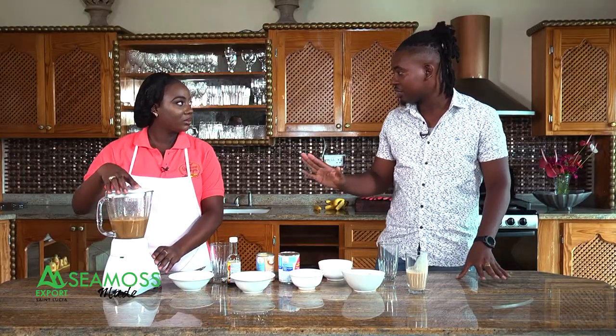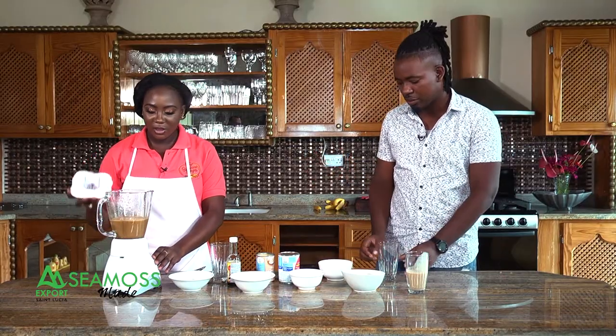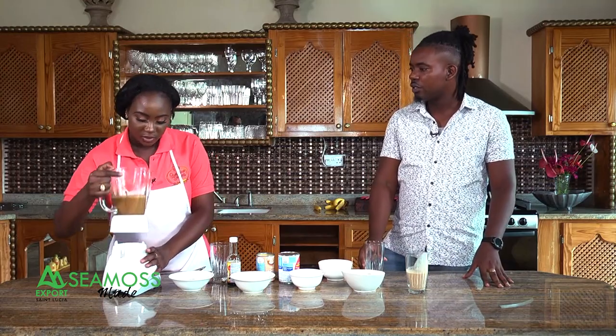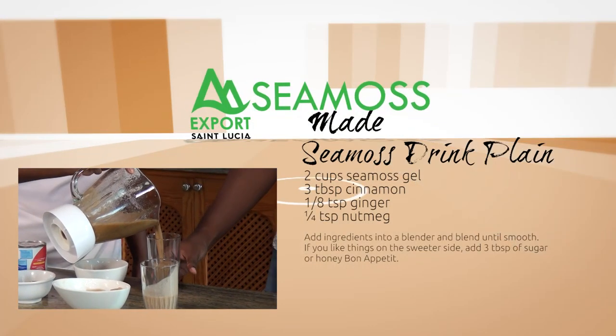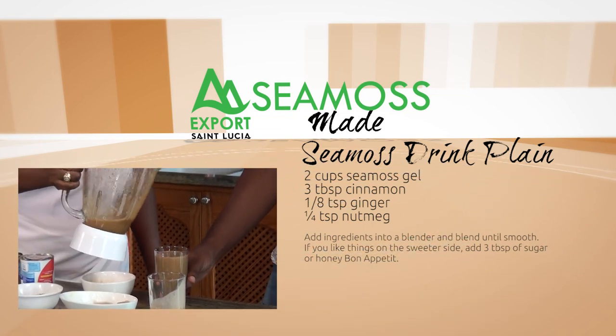You know it's done when everything is smooth and properly blended. That's the plain sea moss — that's what they call it. It's not lactose-free fancy — it's just plain sea moss.